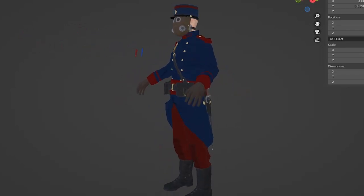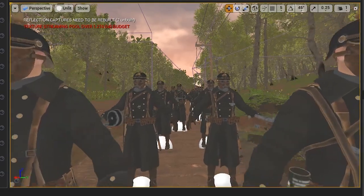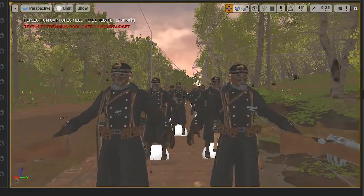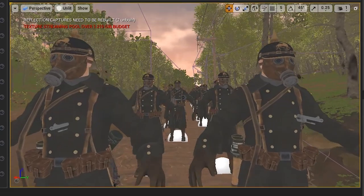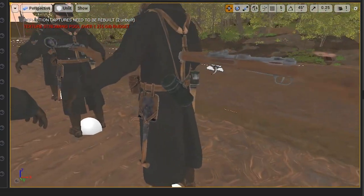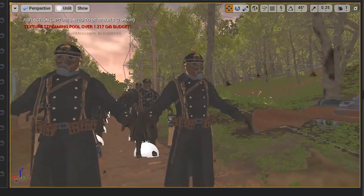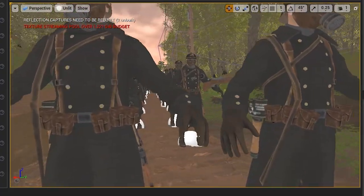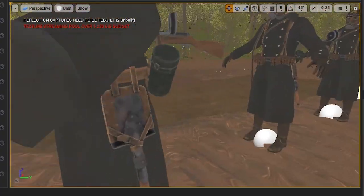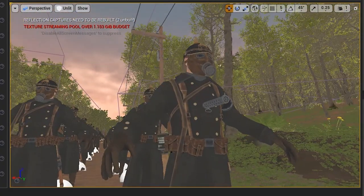I have also added many more details to the German infantry model and I'm really proud of the visual quality level we've reached so far. I figured out a simple method in Unreal Engine to give characters all kinds of variations so not every soldier is a one-to-one copy. Some will be carrying the Gewehr 98, others the MP18, and some will have grenades or even a bayonet. Hopefully this will really help with the realism of the cinematic.